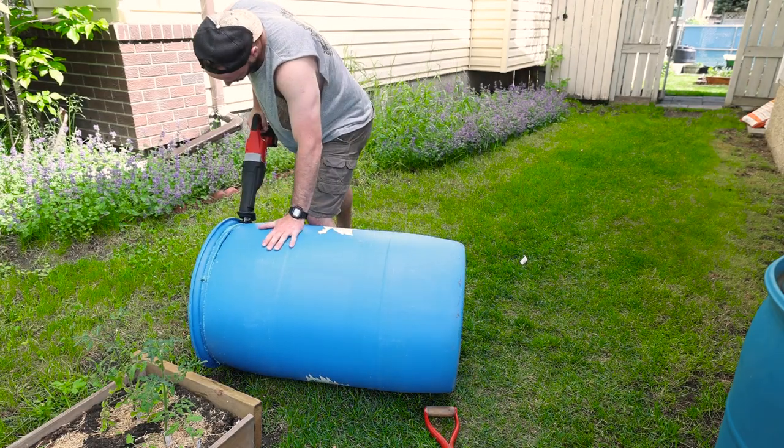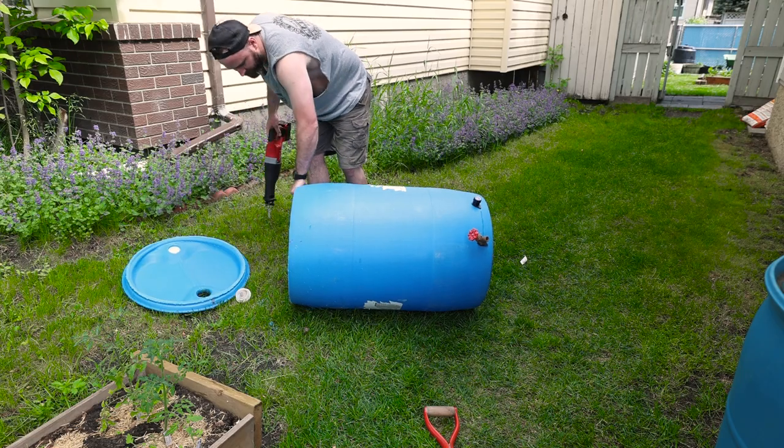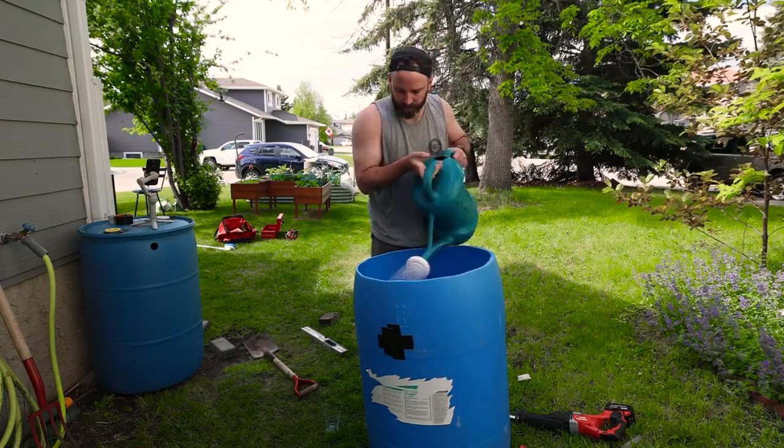I just use a sawzall to cut all the way around at the top. After the lids are off, it's a perfect time to clean the inside of your rain barrels. All I'm using to clean is some dishwashing soap and water.